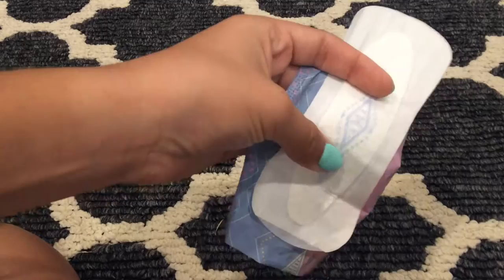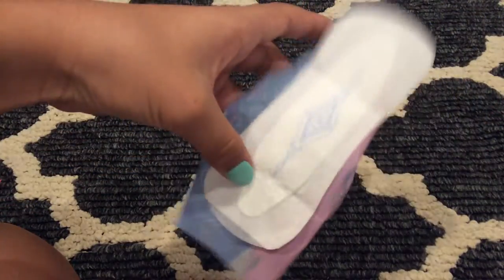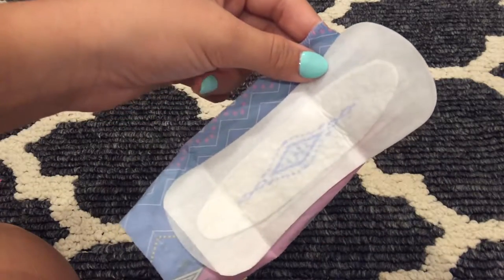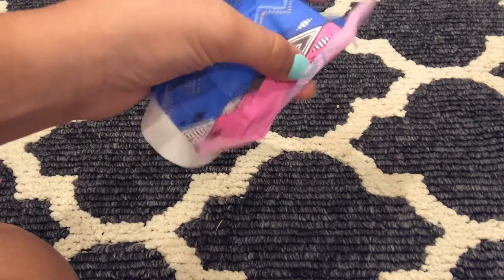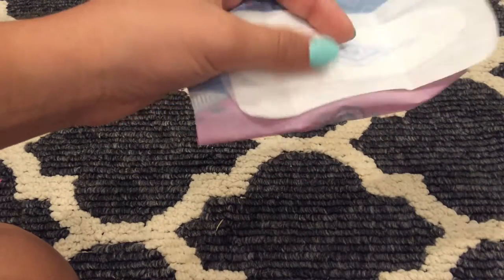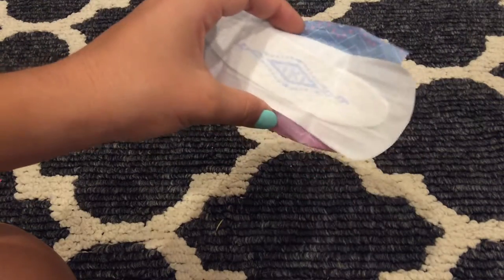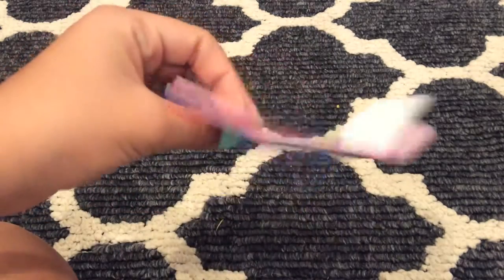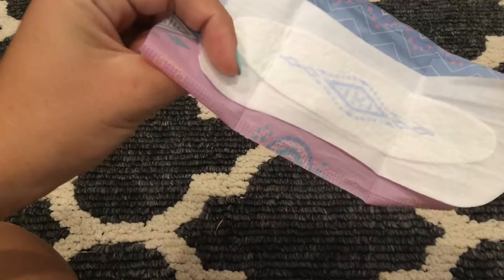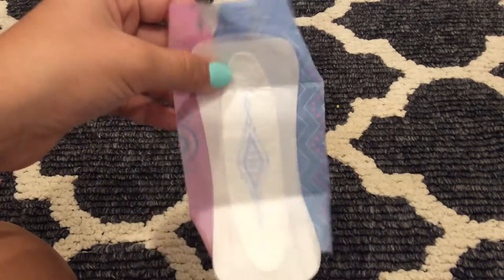They are very soft. I do recommend these — I would give them about a 9 out of 10. Being a 9 because they are quite thin and I would like them to be a little bit wider, because they are very, very, very tiny — I can fit about three fingers across here. Very tiny compared to the other ones that I have. But other than that I would definitely give them a 10. I would recommend these. These are my all-time favorites.